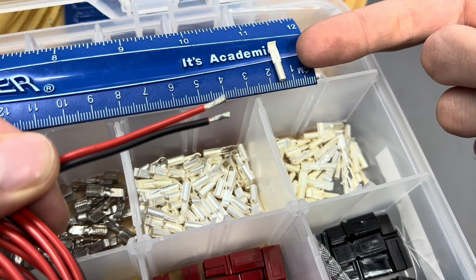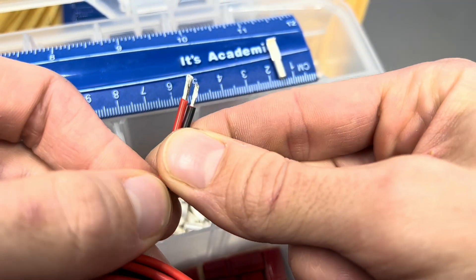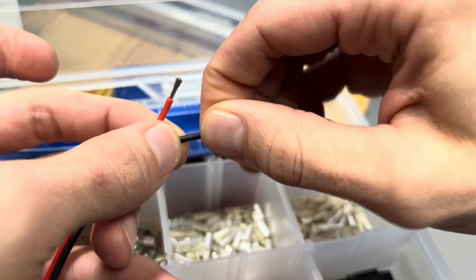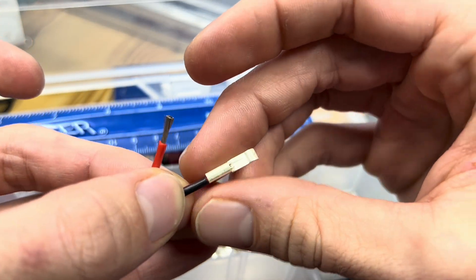The smallest terminal can carry 15 amps, which is more than the rating for an 18 gauge wire. The size we use most often for power transmission in projects is 18 gauge. Strip 8 millimeters of insulation off of your wire, then twist it so that all the strands remain together, and you can slide it onto your terminal.